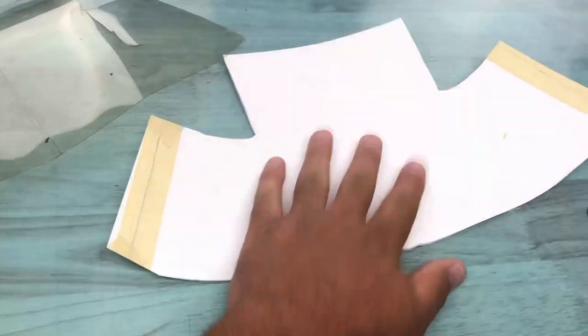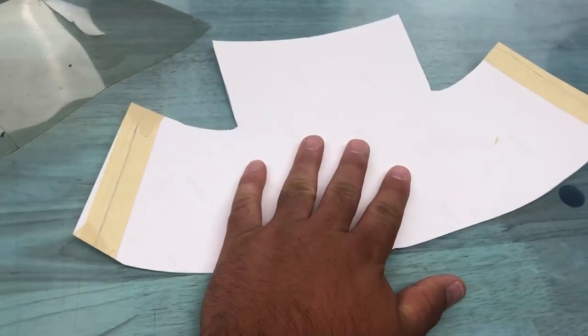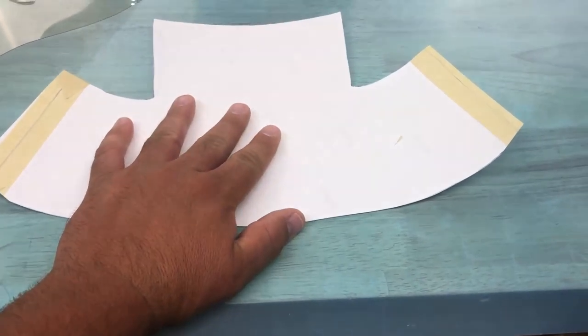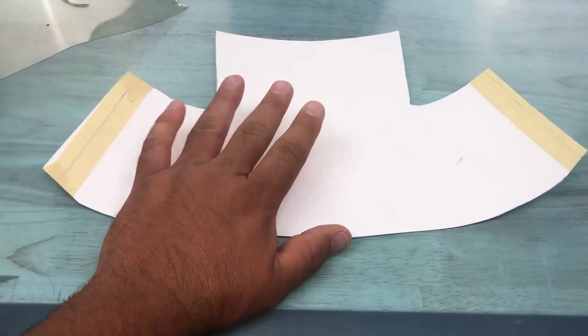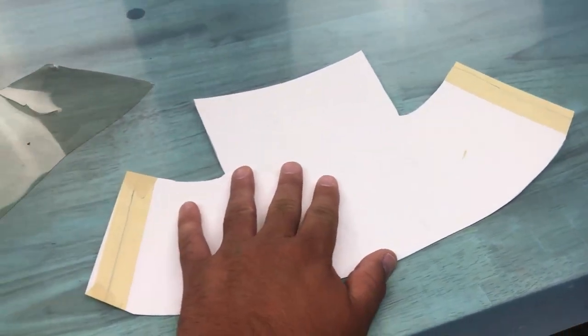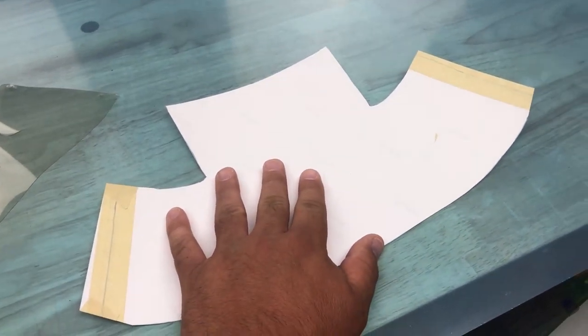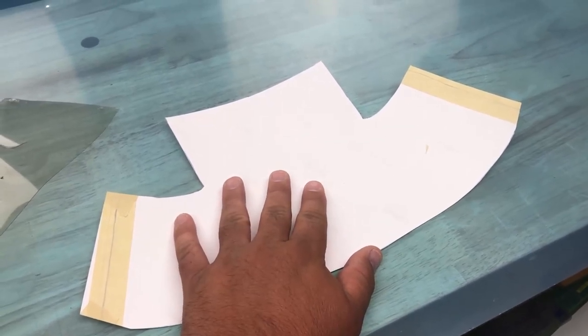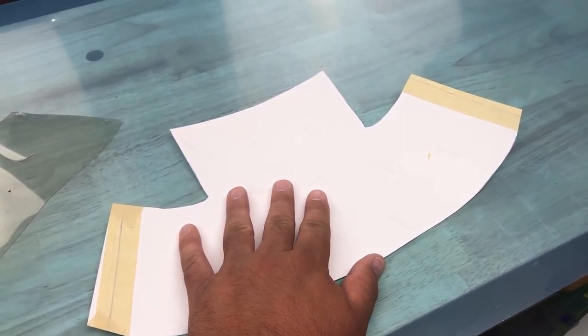So with all that said, I'm gonna get right into the time-lapse. I'm gonna trace this, cut it out, then fit it to the fuselage — and you're gonna see the paint on the fuselage, which is kind of exciting because I haven't shown that yet. I'm gonna show me fitting it to the fuselage and then we're gonna get the airplane put together and show you the final product.